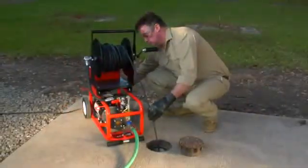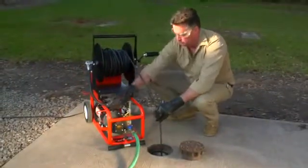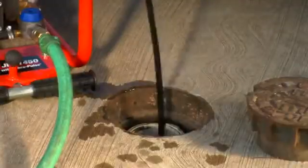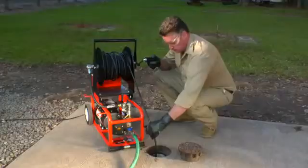When the line has been cleared, turn off the jet before pulling the end of the hose out of the line. This prevents you from getting hit with high-pressure spray.